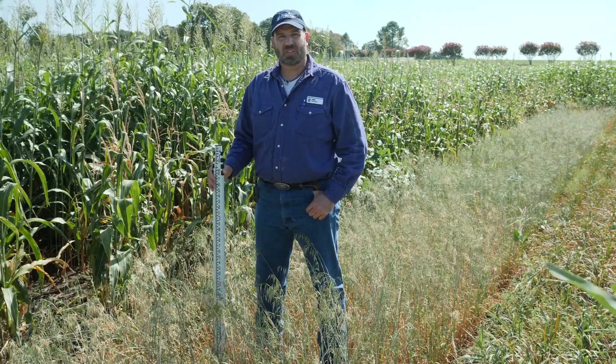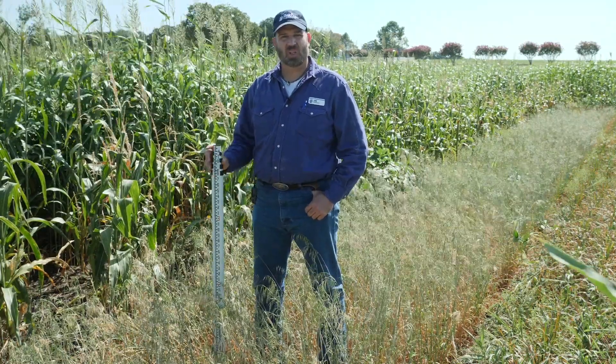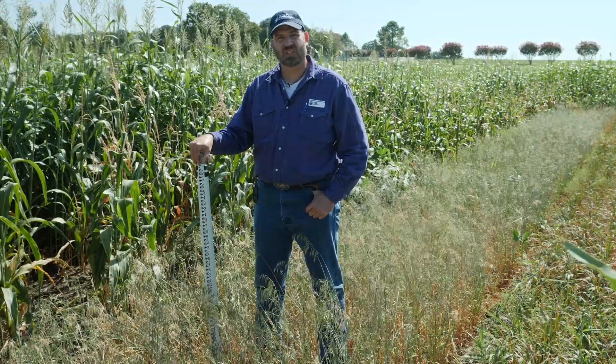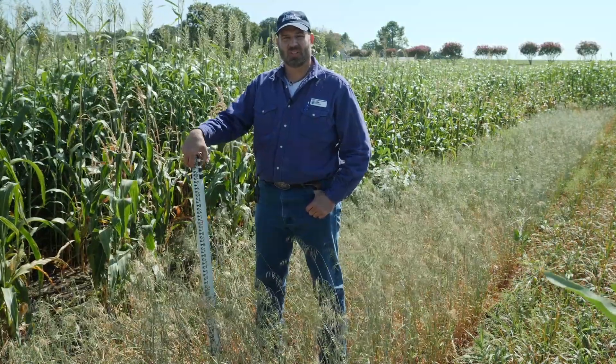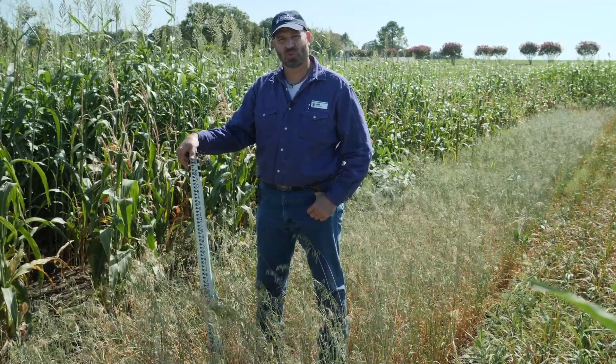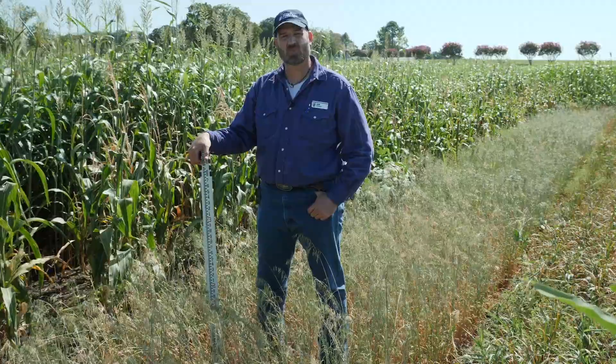Here we are in the Noble Research Institute cover crop plots in Ardmore, Oklahoma. These plots were planted May 15th, no-till drilled into a heavy clay soil. The weather since then has been about average for temperature, a little bit drier than normal. We're now ten and a half weeks post-planting.